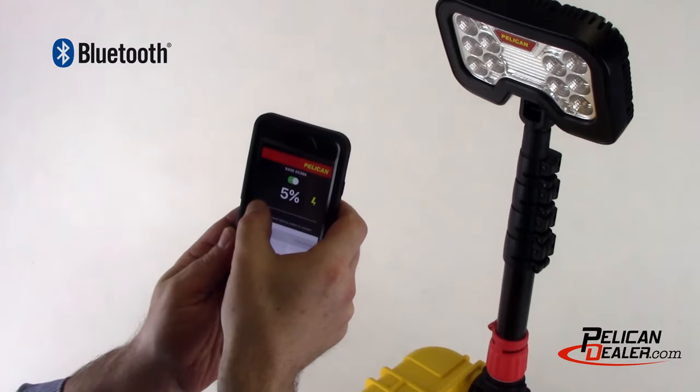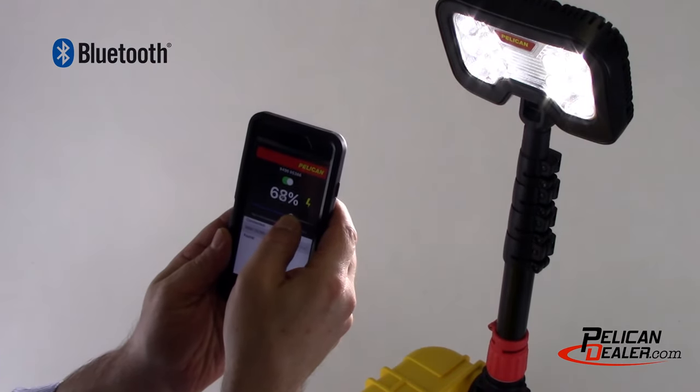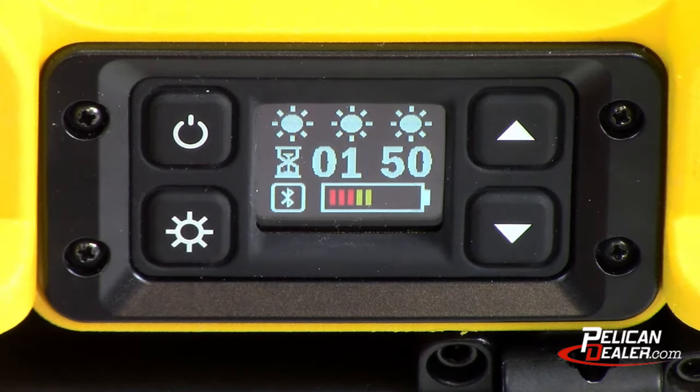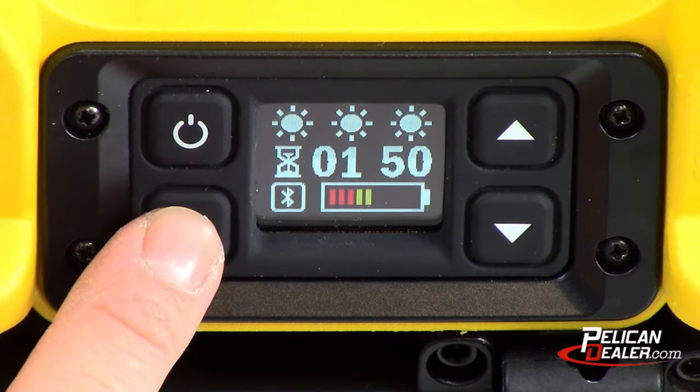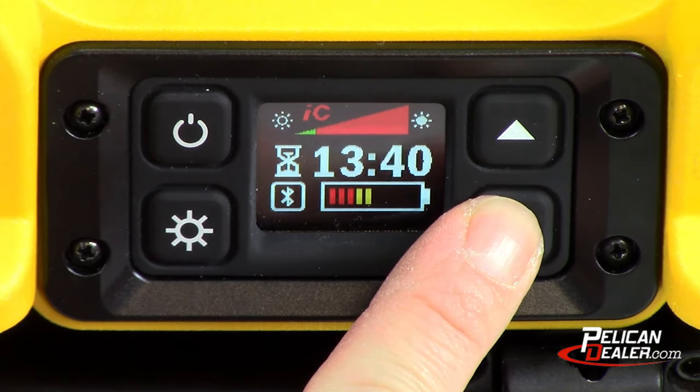The 9490 is equipped with Bluetooth capability, allowing you to operate the light via the Pelican Rawls app. The 9490 Intelligent Control features three preset light modes and the ability to adjust light levels and runtime.